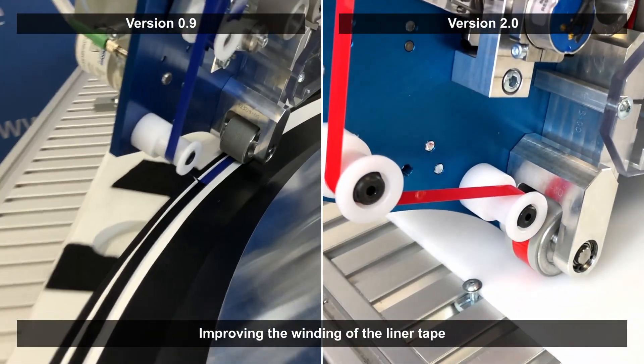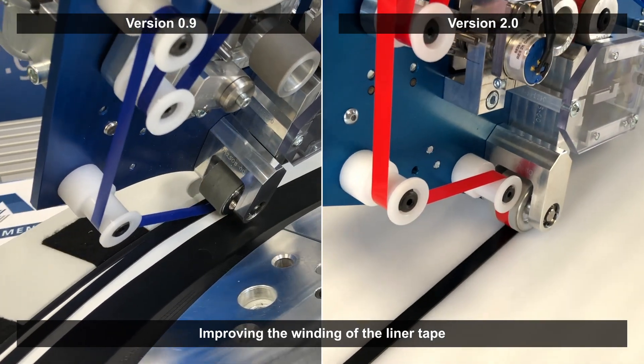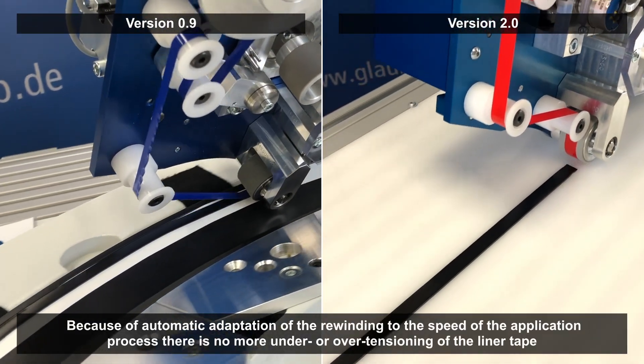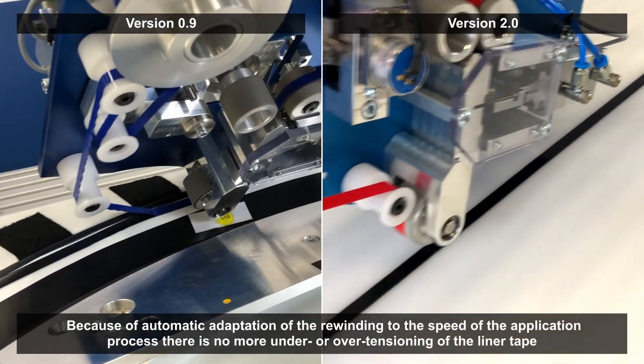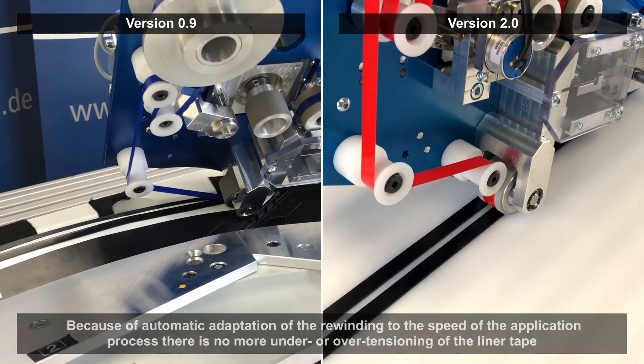With the optimization of software and hardware, the winding of the liner tape has been improved. This now automatically adapts to the speed of the applying process. Issues such as under- or overtensioning of the liner tape are now a problem of the past.